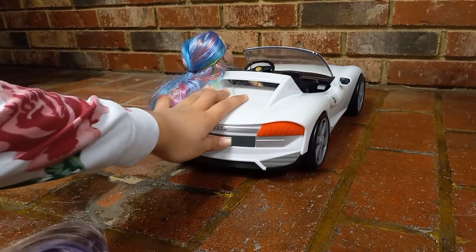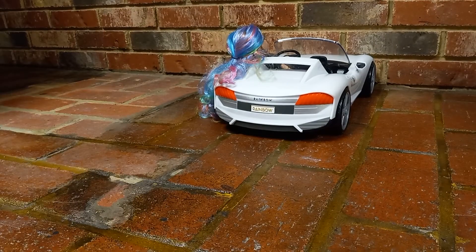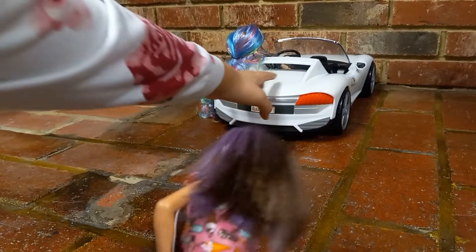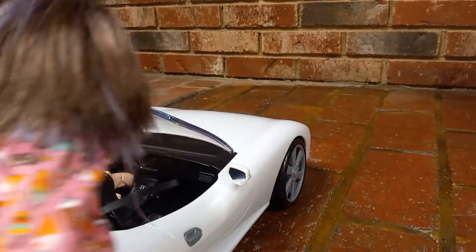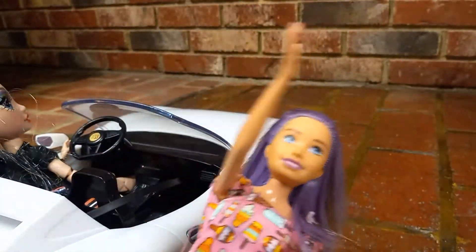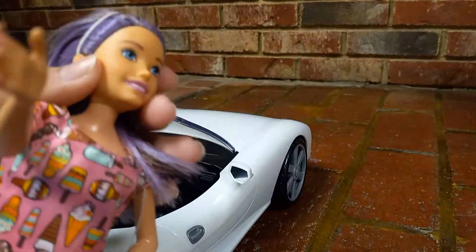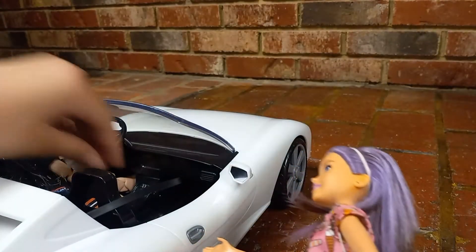Seems pretty a bumpy ride, but... Oh, perfect. Now you need to reverse. Reverse. Okay, that's enough. You're almost hitting me. Oops, sorry. And by the way, take this driving lesson seriously. And if you want to turn on the radio, why not?